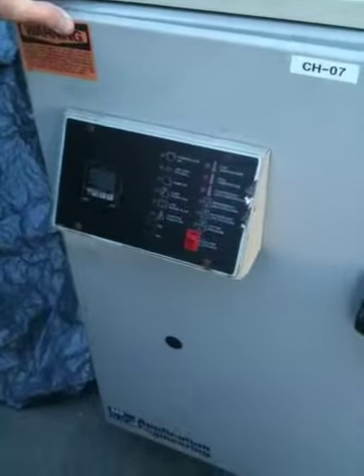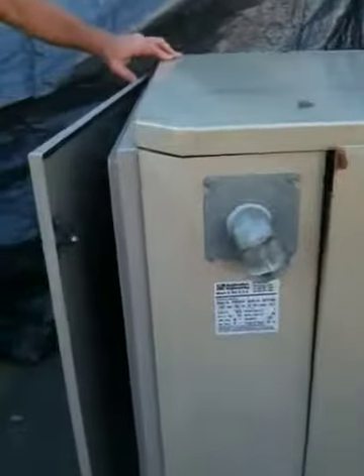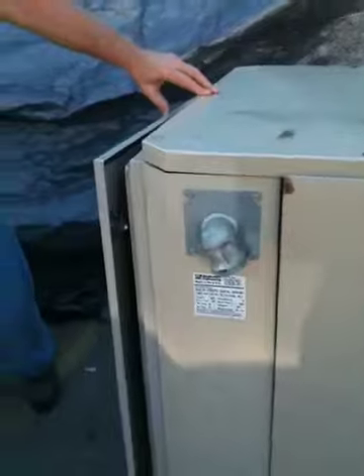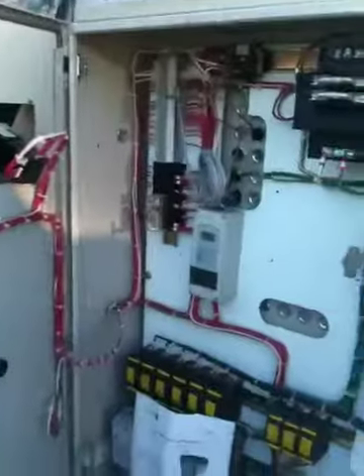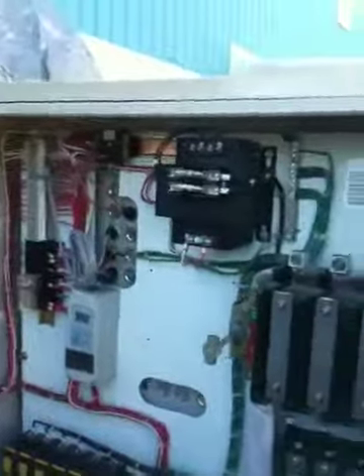Thanks for looking at our product. As you see here, we have an AEC model number PSW-20. It is a portable chiller, 20 ton, and it was used in the plastic extrusion business.